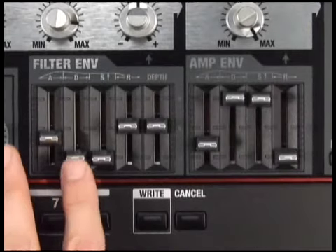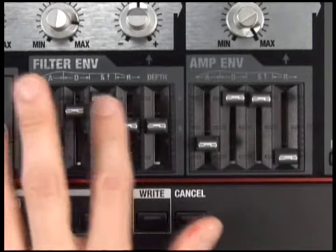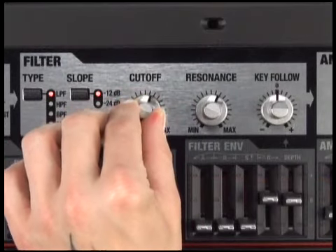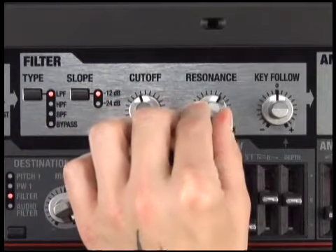You can use the knobs and buttons not only to create sounds, but also as controllers to modify the sound while you play. Make your performance more expressive by turning the cutoff knob or resonance knob, like this.